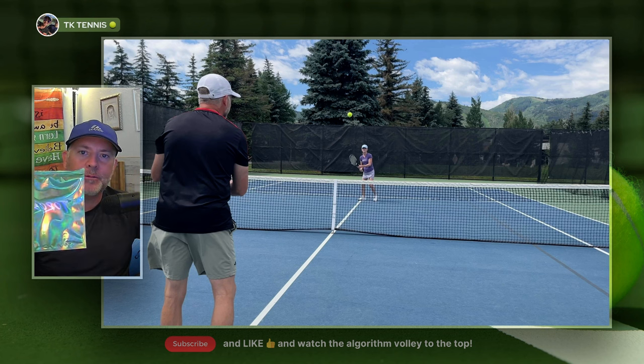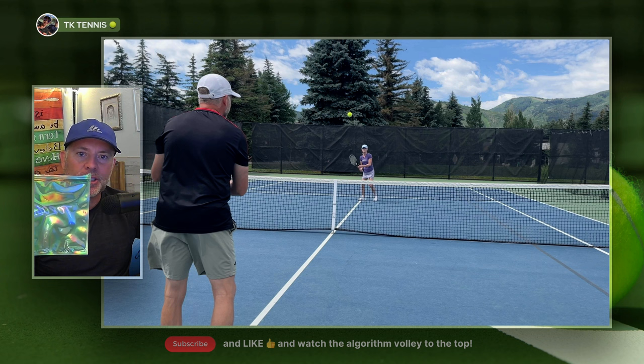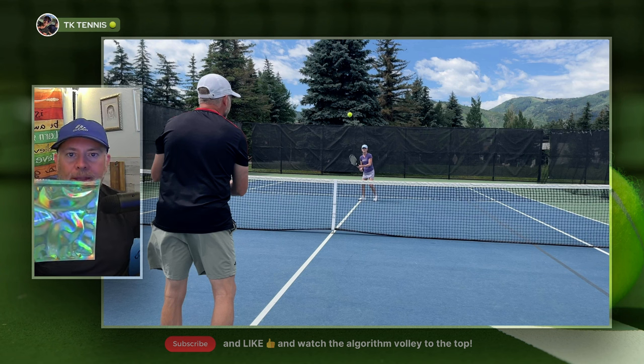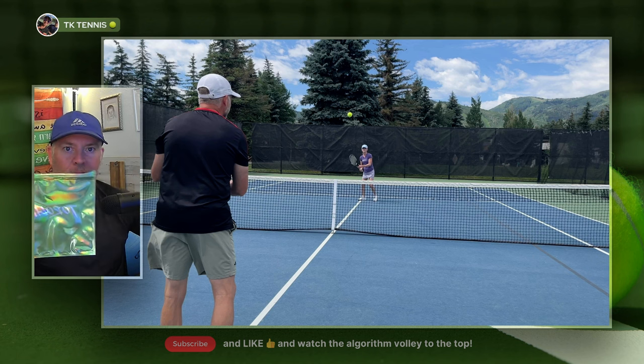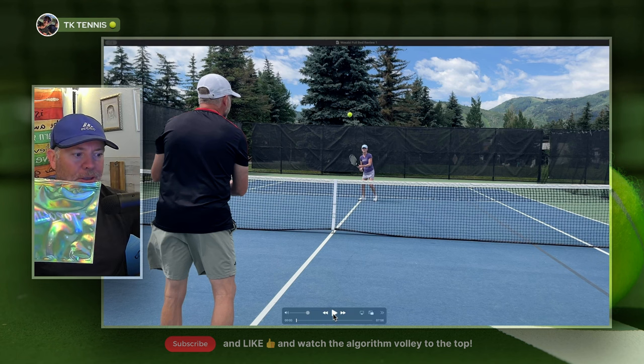Welcome back to TK Tennis. Today we're doing a review on Toraline Wasabi. This is a four-sided shape poly by Toraline, and I think a lot of people would probably compare this to Silenco Hyper-G, also obviously in neon green. So let's get right into it and talk about the attributes.